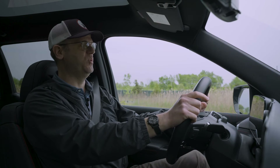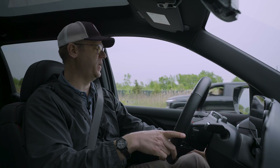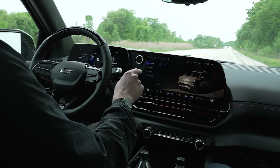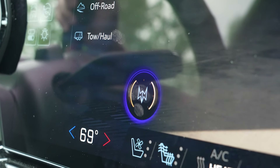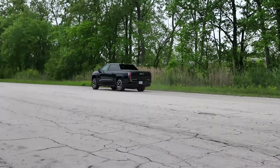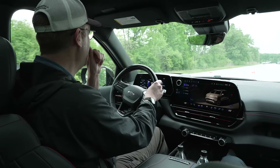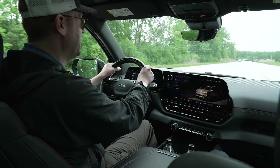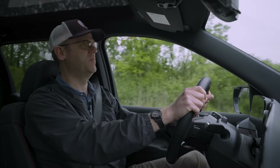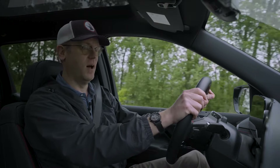Now we're sampling Wide Open Watts — WOW — mode, which unleashes the full 754 horsepower and 785 pound-feet of torque. It was recommended we lower the vehicle to entry/exit mode for a better launch. That was pretty invigorating, especially when you consider this thing is upwards of 9,000 pounds with full-grown adults inside. Probably not quite as pin-you-back-in-your-seat as the Hummer EV with its 1,000 horsepower, but we were moving quickly nonetheless.